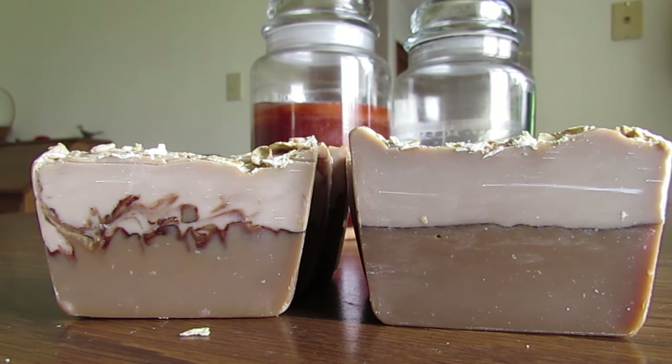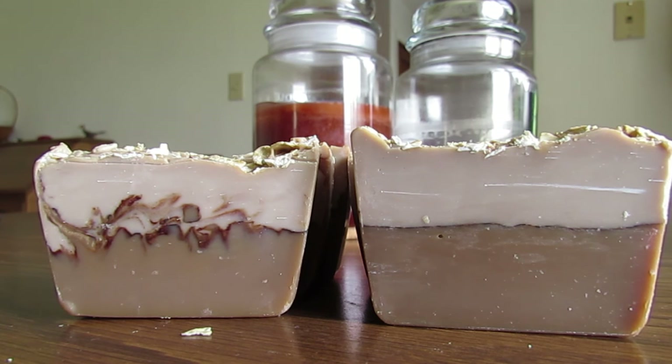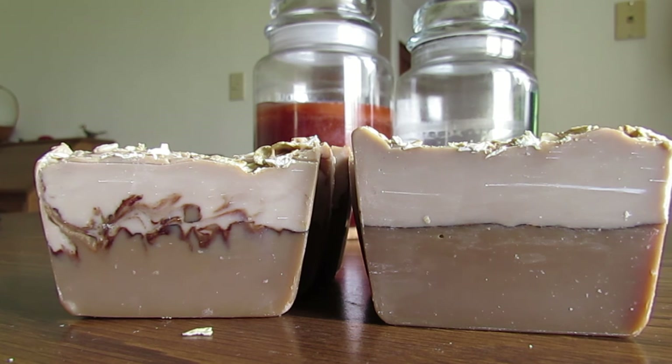I think it turned out really well, and oh Lord, it smells good. It smells real good in here right now. I can't wait to make this again, but they're going to be available only for summer. So if you're interested, go to GenoaCitySoap.com and check them out.